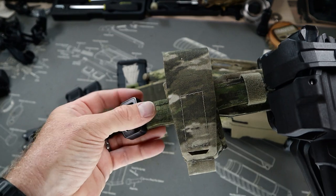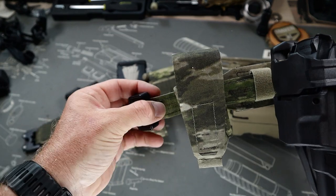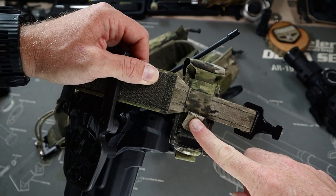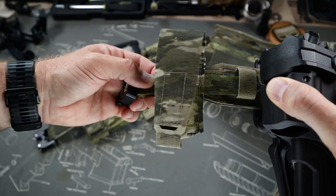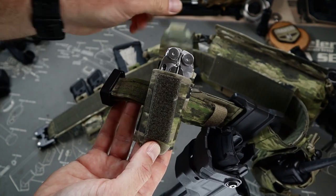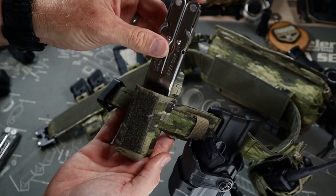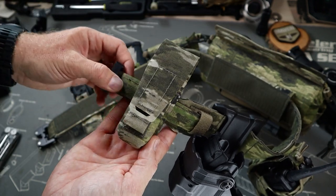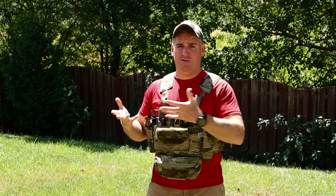Finally on our belt, we have the multi-tool pouch. This again uses all the same attachment and retention methods as all the others, with all the same unique colorways Bees offers on the site. The multi-tool pouch can easily fit a variety of multi-tools thanks to the adjustable height of the entire pouch. It's pretty snazzy, it's simple, and it just works.